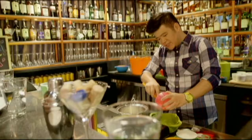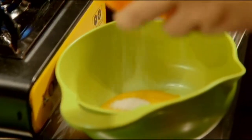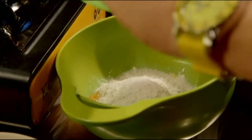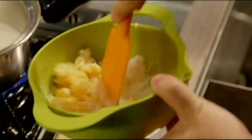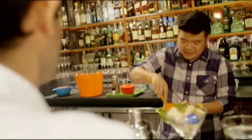Meanwhile, in a mixing bowl, we're adding egg yolks — two if you're using large eggs, or about three for medium-sized eggs. We're also adding about 50 grams of regular white sugar and 25 grams of flour. Mix this up — right now it looks like a dry roux or the beginnings of a dough.